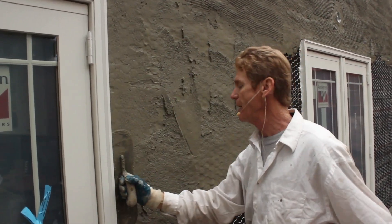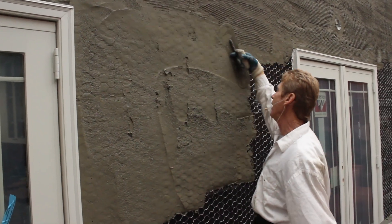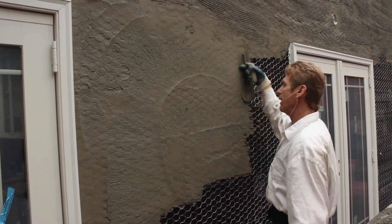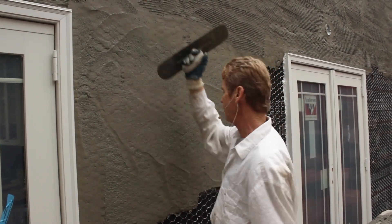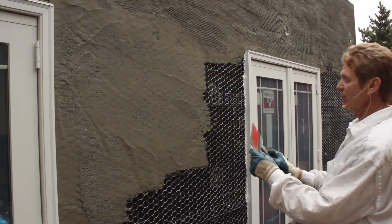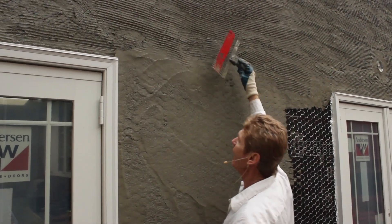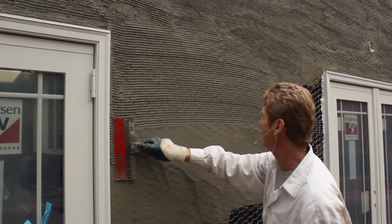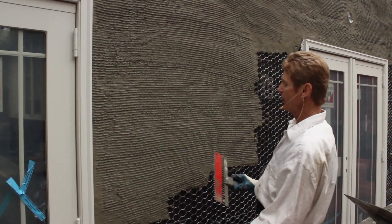I'm going to use my trowel like you would a rod or a Darby — take it up and just square it off. That's how you know you've got enough even though you can't measure it. Then you can't see the wire, and you take a scratcher — 'scarifier' is the technical word, boring stuff — and you just scratch it. This is going to set for roughly two days before brown coat, but we're going to let it set a lot longer because we have that luxury on this job.